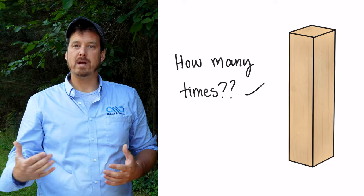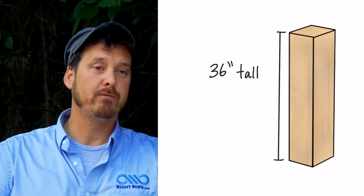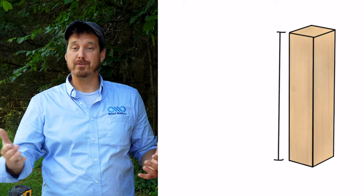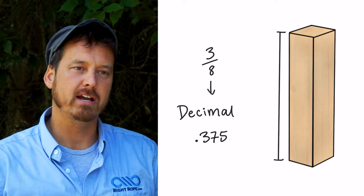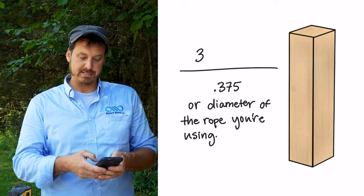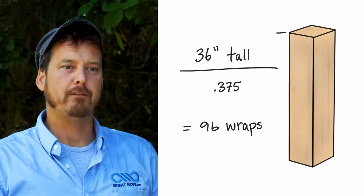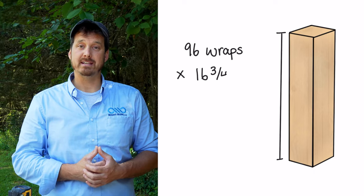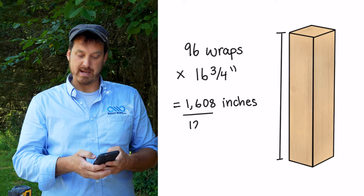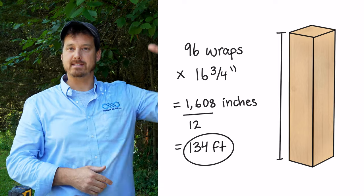The next thing you need to figure out is how many times around the post to make it from the bottom to the top. Our post is 36 inches tall and the diameter of our rope is 3/8 of an inch, so we need to figure out how many times 3/8 of an inch goes into 36 inches. We need to turn the 3/8 fraction into a decimal: 3/8 of an inch is 0.375. Next, take the height of your post and divide it by 0.375. So 36 divided by 0.375 equals 96 — it's going to take 96 wraps to get around this post from the bottom to the top. 96 wraps times 16 and 3/4 inches equals 1,608 inches. Divide 1,608 inches by 12 to get feet: it's going to take 134 feet of rope.